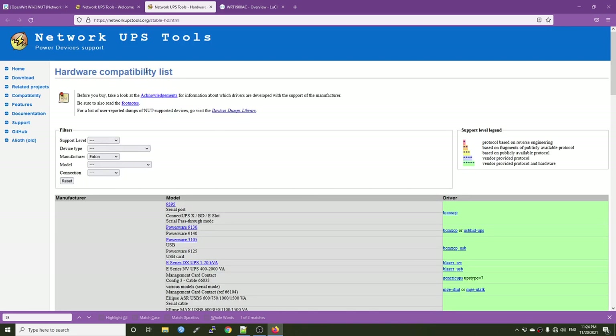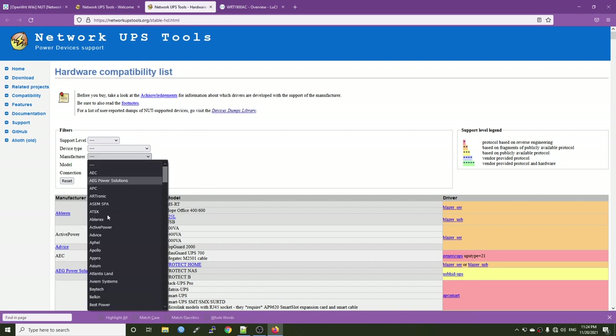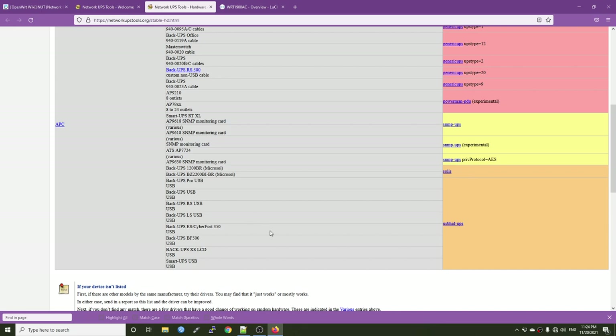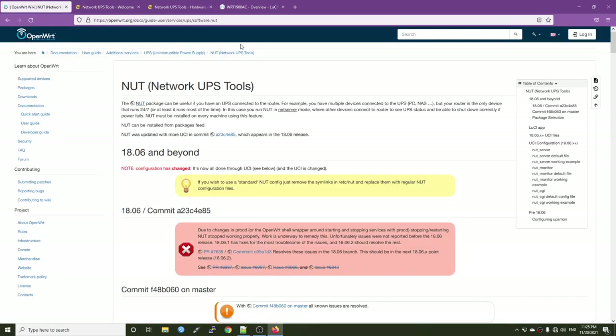If you plan to buy a UPS or want to check if your UPS is supported by NUT, you can check this hardware compatibility list. There are no filters by default — you can press Ctrl+F and search your product or model. You can also browse by manufacturer, for example APC, to see the list of supported APC devices. The key requirements are: your UPS must have a USB port and must be supported by one of the NUT drivers.